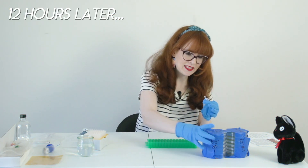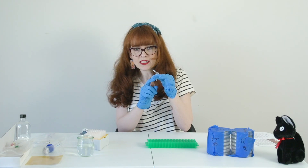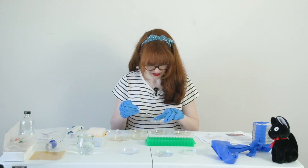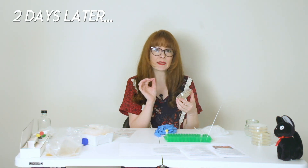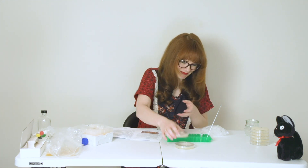Our agar plates have been sitting in the fridge overnight. We're going to put this yeast on the agar plates — it smells kind of like burnt microwave popcorn. It looks like it has successfully grown; we were told to look for little white spots, and we've got a bunch of them here. It smells really awful.